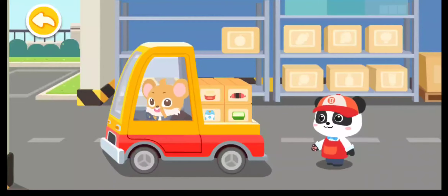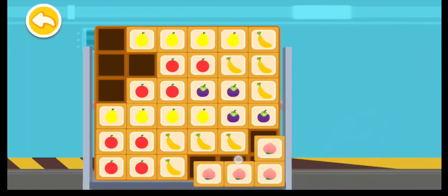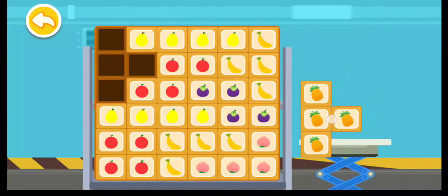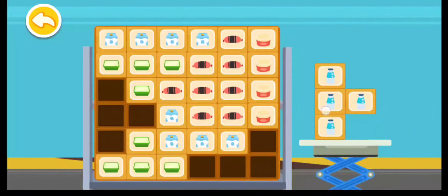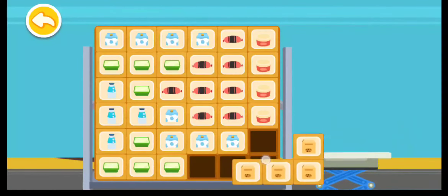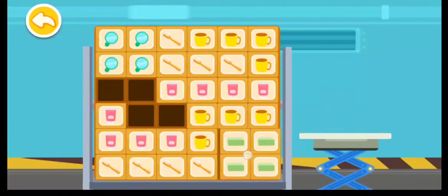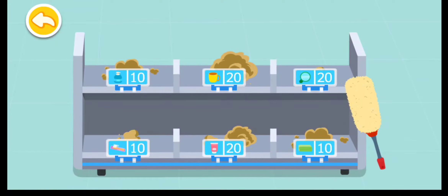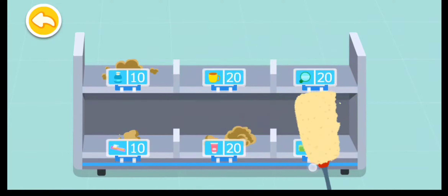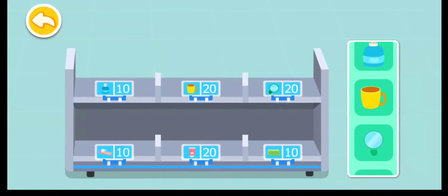Here are the products for you — put the boxes on the shelves. Oh no, it's dusty on the shelves! Let's clean them up, then put the products on the shelves.